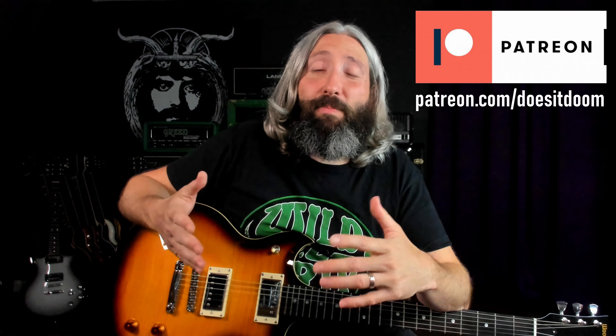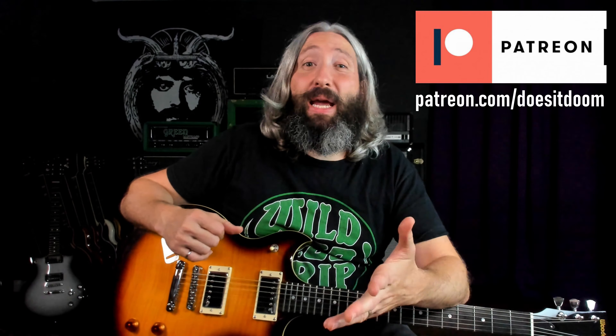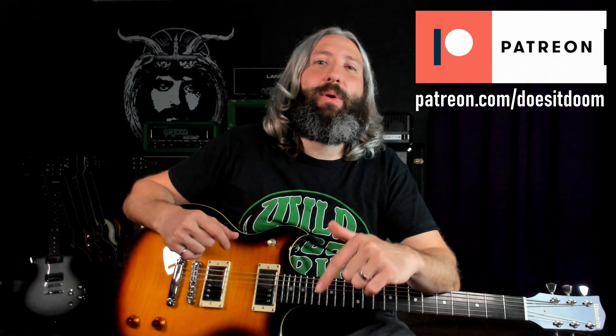From there, we're running into a 90s matte amp built Orange OR120 overdrive, and then out into a Two Notes Cab M Plus, which is providing our cabinet impulse response modeled after a Laney Supergroup style 412. As always, you can follow along with a complete guitar and bass tab for Gardenia at patreon.com/doesitdoom. I'll have a link directly below this video in the description.